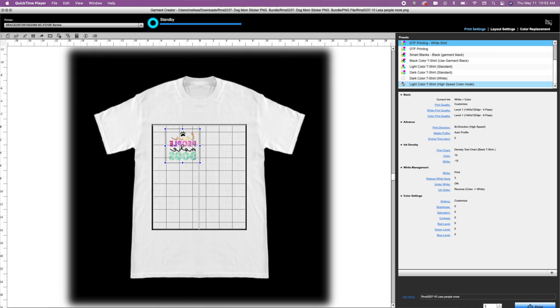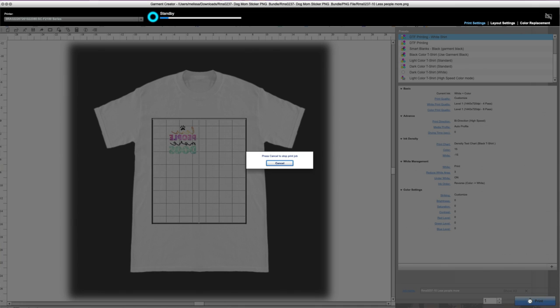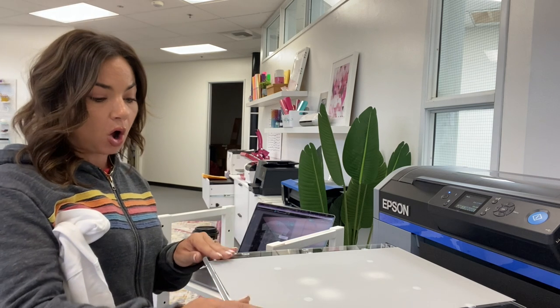Here in Garment Creator, I'm going to first print one that has white, and then print the exact same thing without any white. Over here in my layout, in my print settings, you can see that I have Under White turned on. I'll press print and that is going to print on our transfer film on the F2100. This has to be done when you're doing it simultaneously — you cannot print them both, one with white and one without, at the same time.